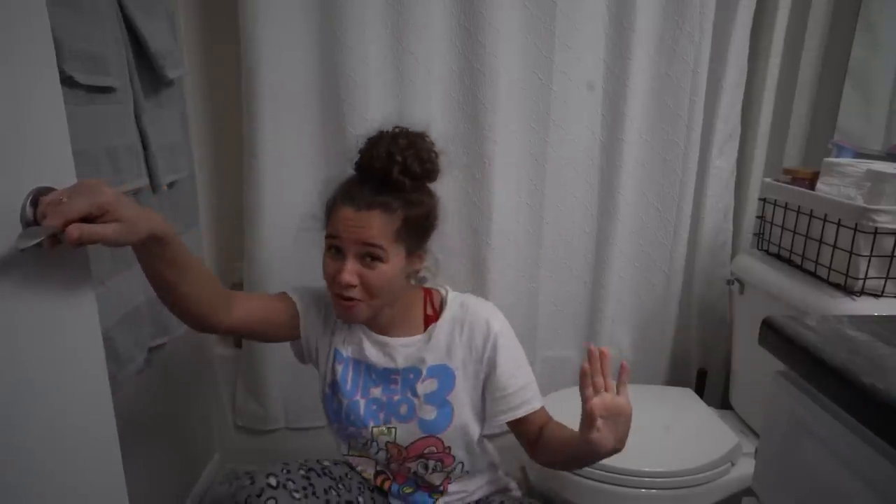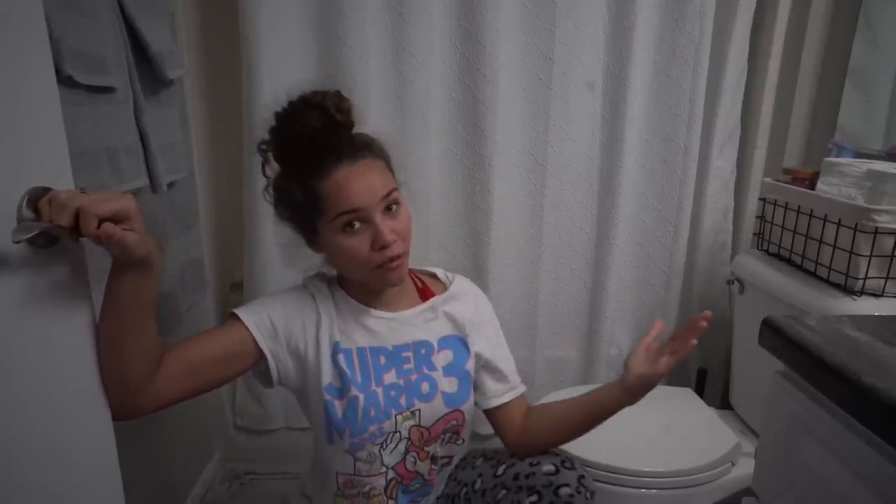What is going on, bless squad? It's your girl Chloe Yasmin back in the cut with another video. In today's video, your girl is going to be doing a cleaning video. Yesterday on my Snapchat I asked you guys what kind of video you'd like for me to do, and literally the most requested videos were skincare routine and cleaning videos.